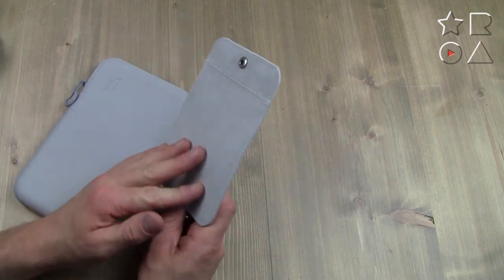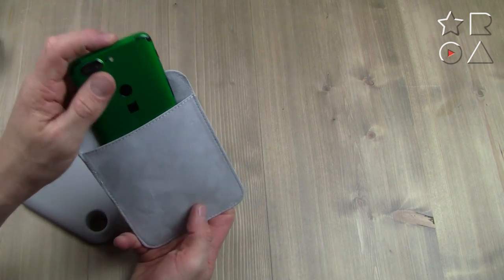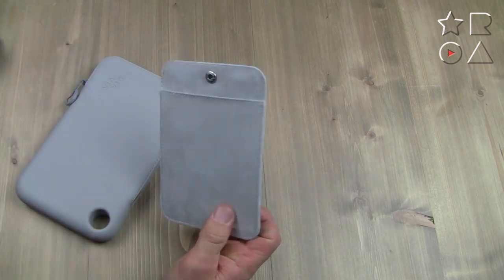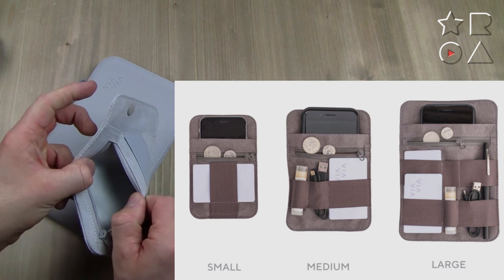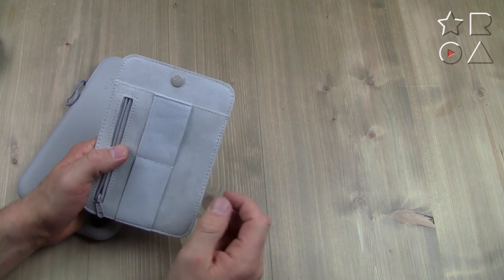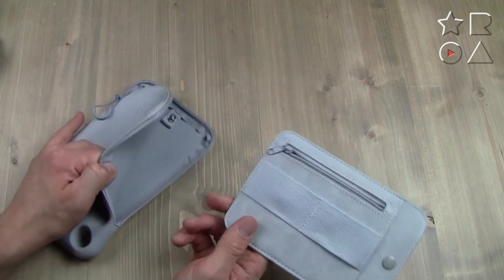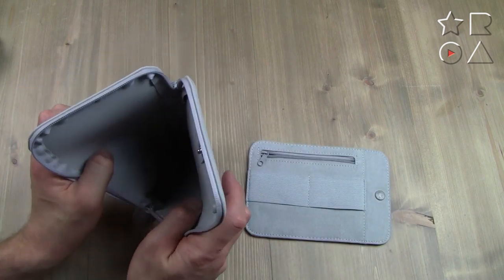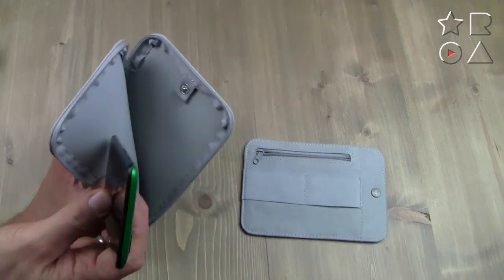It has an internal organizer that you can click in — pretty standard stuff, but it's made of nice soft material so you won't scratch anything, especially electronics. Your phone can just slide in and sit nice and snug without being damaged. On the front it's the same story — soft material, a zipper pocket for change or money, and two elastic bands where you can clip things like charging cables or SD cards. You don't have to use the organizer, but it makes things easier, and there's still plenty of space with it in.